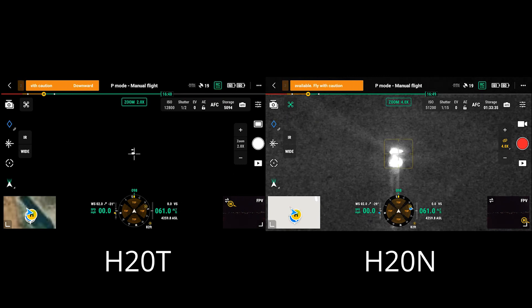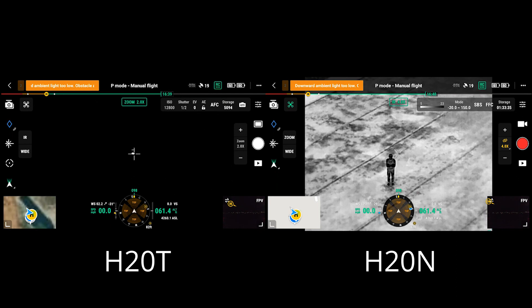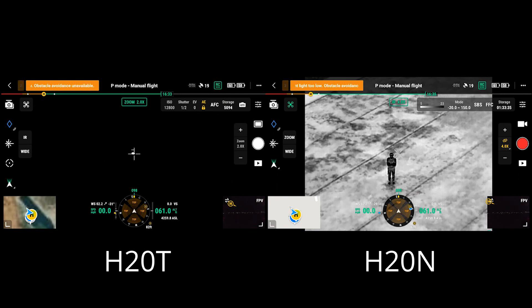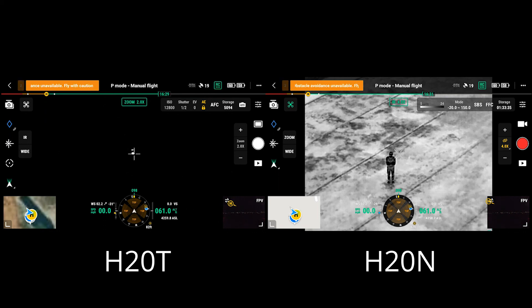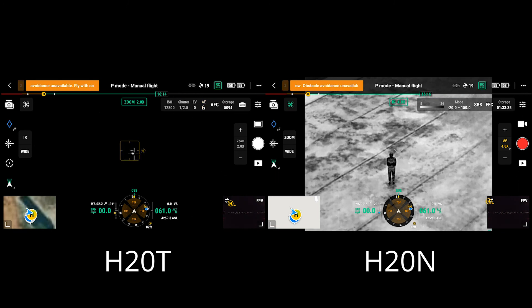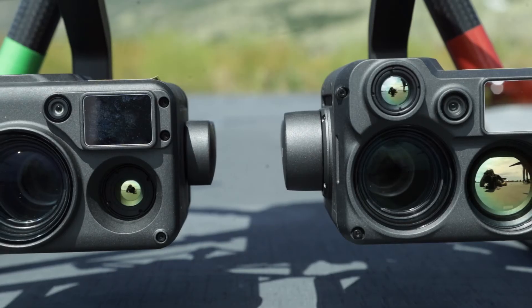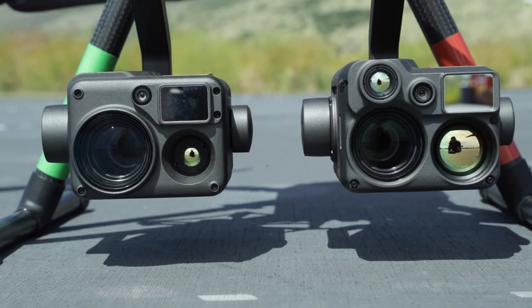Going out one more — you can see the image parity between the two: when I zoom in, the IR zooms with it; if I zoom out, the RGB zooms with it. Going even wider to 4x, you can see it zooming out there, and when I switch to IR I'm back out to a wider view. This parity between your zoom throws is one of the nice features of the H20N — it eliminates some of that time flipping back and forth. Anybody who's operated these payloads understands how frustrating it can be to switch and have to find your zoom throw again. You can also press and hold on the center of the zoom control to unlink the two and zoom each payload independently.